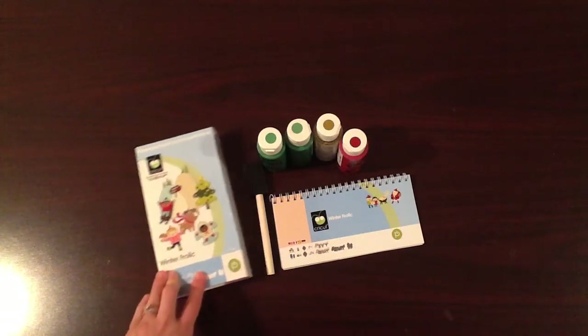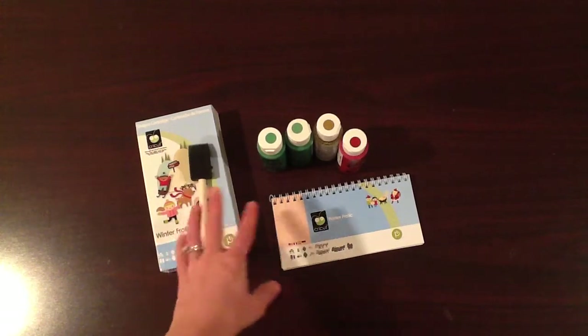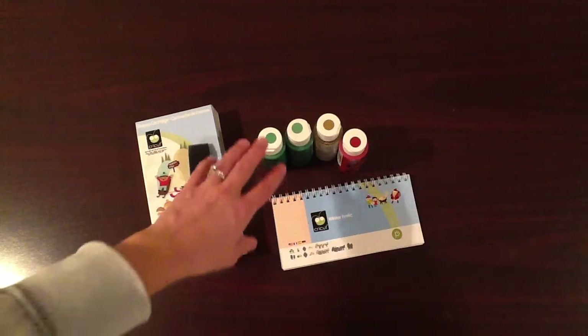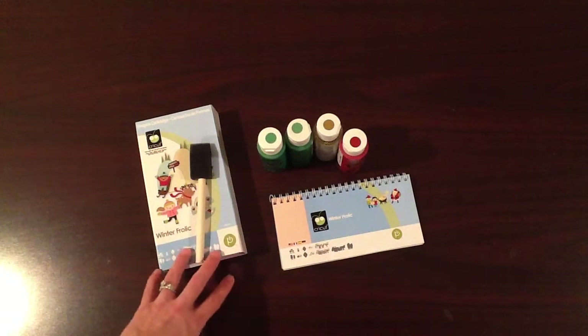What you're going to need is a cartridge, a foam paintbrush, some acrylic paints — I've chosen green, gold, and red — and a canvas.